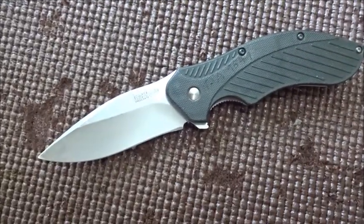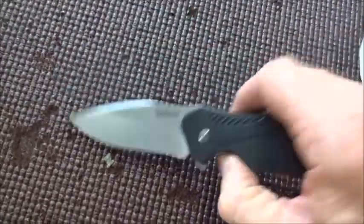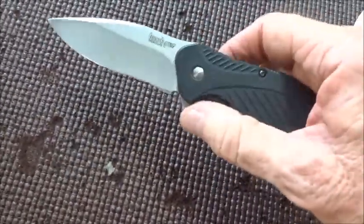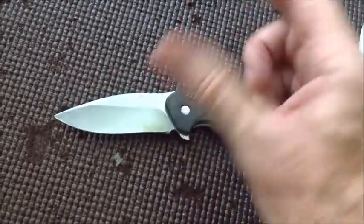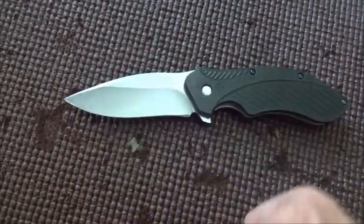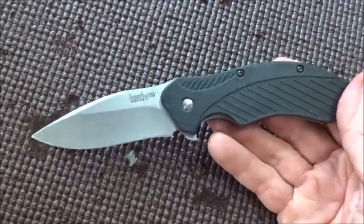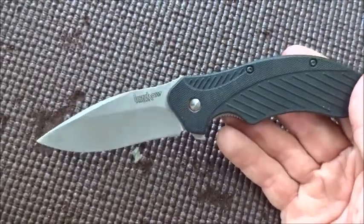It's pretty tough. It's a spring-assisted flipper — you flip it and the spring assists to make it pop open quicker. I'm getting arthritis in my thumbs and it's really bad, it's getting kind of tough. My son's got the same knife and his flips out a lot easier than mine. I don't know what it is.